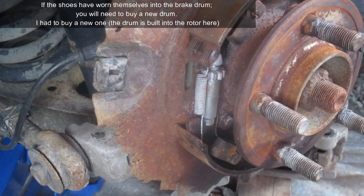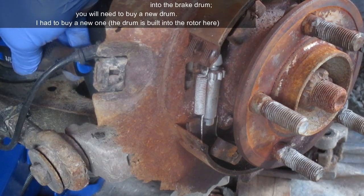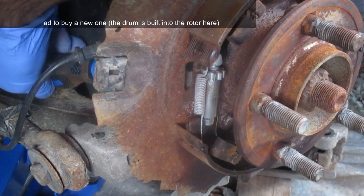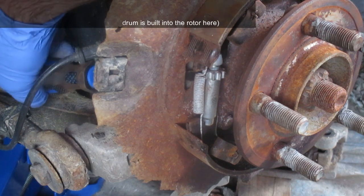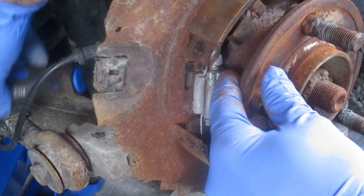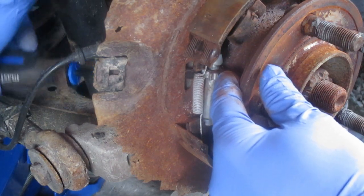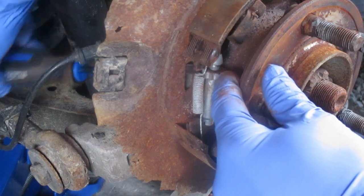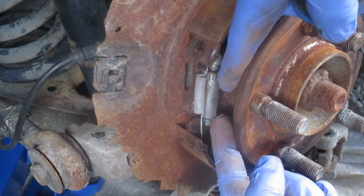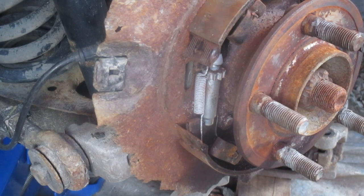To go back to how you would release the shoes: you put your screwdriver through the hole like this — and this is a real difficult part of the job. As I turn that with my screwdriver, even here with easy access you can see it's kind of hard to turn. Turning that adjuster will either make it expand or contract. Obviously you want it to contract — get smaller — and that will take the pressure off of the pads.